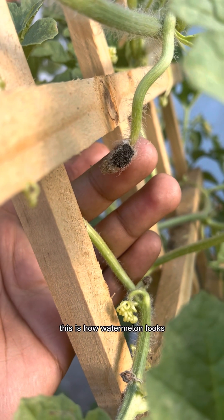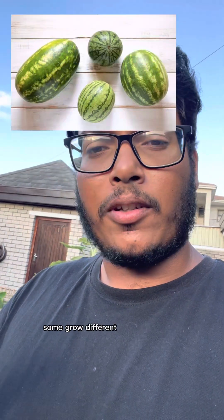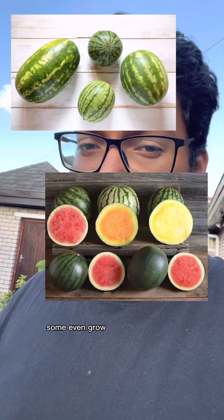This is how a watermelon looks if pollination wasn't successful. You get different varieties of watermelon — some grow in different shapes and sizes, and some even grow in different colors.